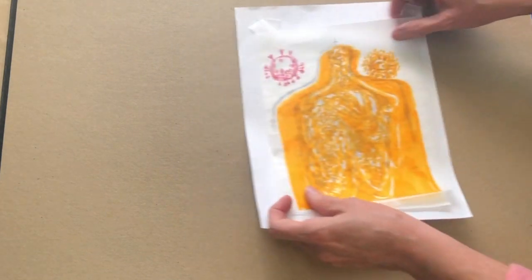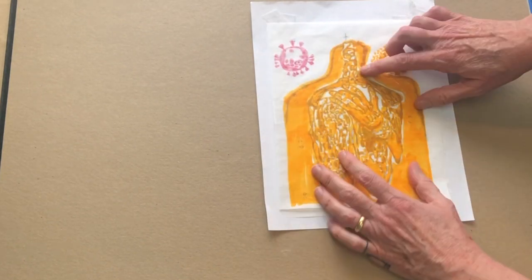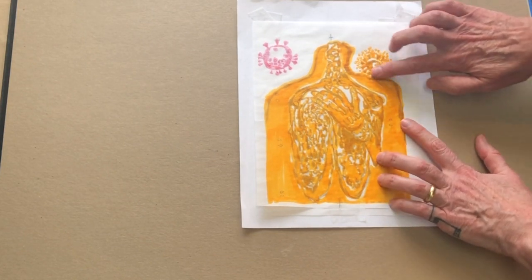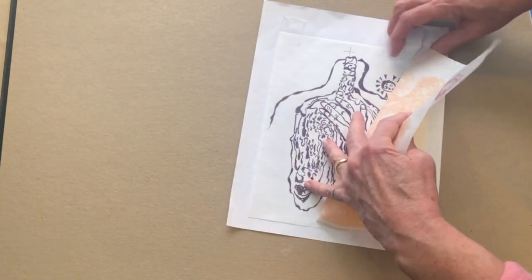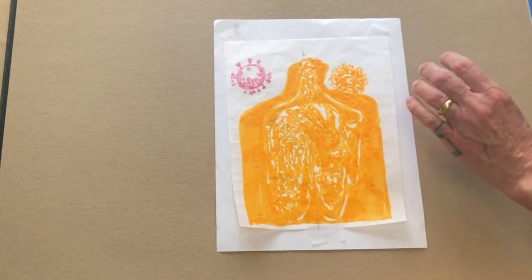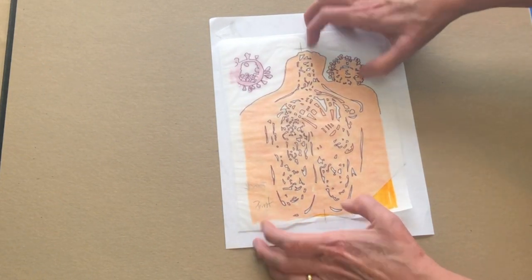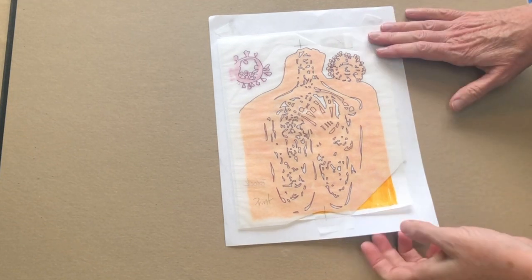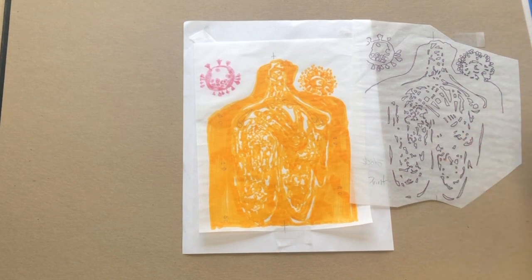I took my fairly loose sketch of what I was going to do for my yellow block. I put it over my key block drawing, and I filled in and made sure that wherever I had yellow, I was covering up where it's going to be black later. I want the material to be there for carving the black run later. I then took this and drew over it to get an image I could transfer to my block. I decided against a more normal reduction approach and instead decided to approach the transferring of the drawings like you would a three-block color print.